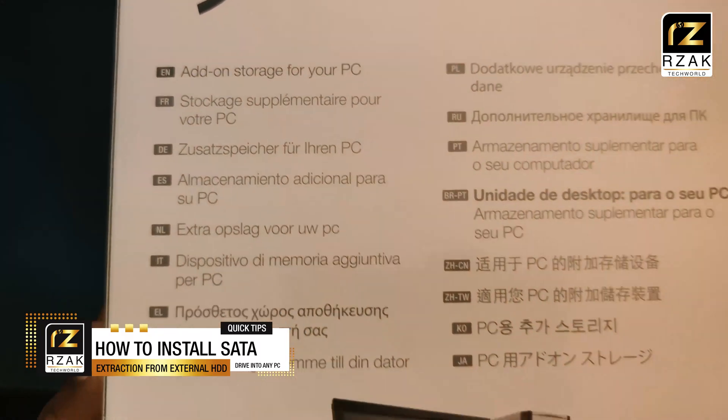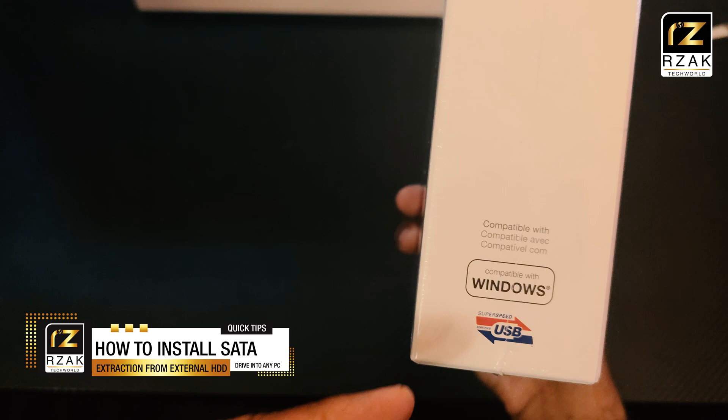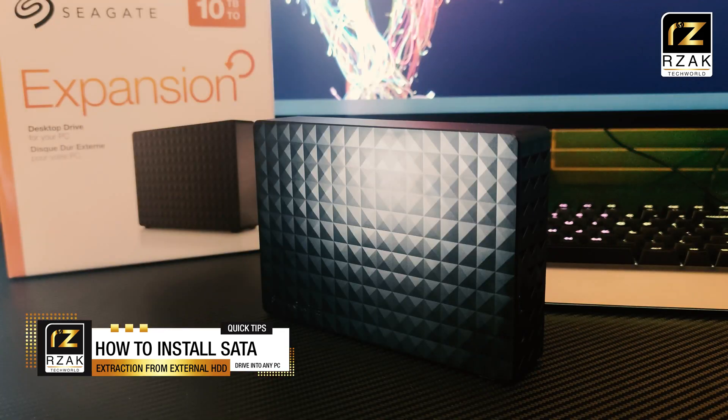All you need to do is buy an external desktop HDD from the market, which you will notice that you might get much cheaper than buying an internal hard drive.